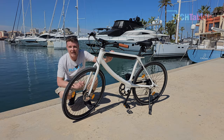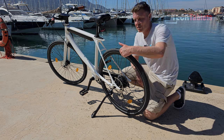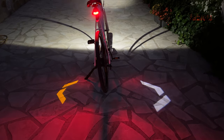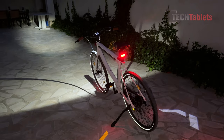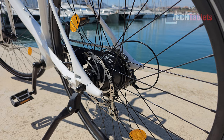The tires are 700c by 40c and they are from a brand called CST. On the sidewall of the tires you will notice there is a reflector strip, which is great for safety. We've got a rear tail light here. Unlike their previous model it doesn't have projectors incorporated into it, so we don't get left and right indicators — it's more for aesthetics and to increase safety and visibility when riding at night.